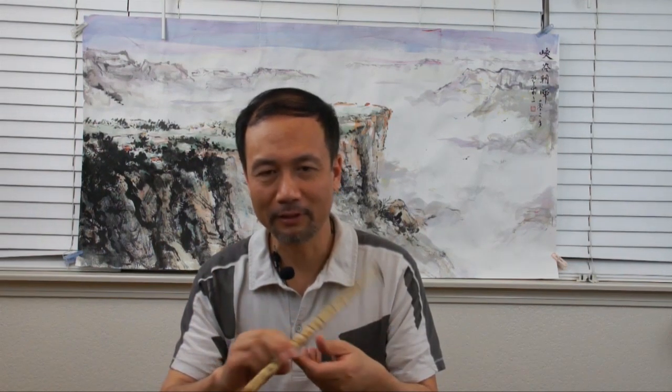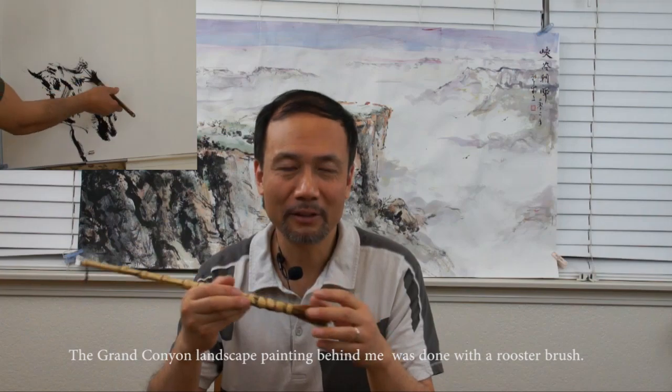Brush price varies depending on quality — not only the hair, but also the handle. One very special specialty brush is the rooster feather brush, made of rooster feathers. It gives a very different effect — I call it loosening. It is between soft and stiff because the feather has a hard stem in the middle but the soft feather can hold lots of moisture, giving you many random effects that you can only achieve with this kind of brush.